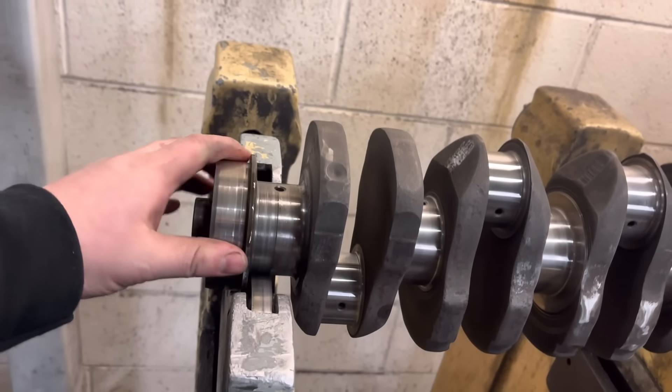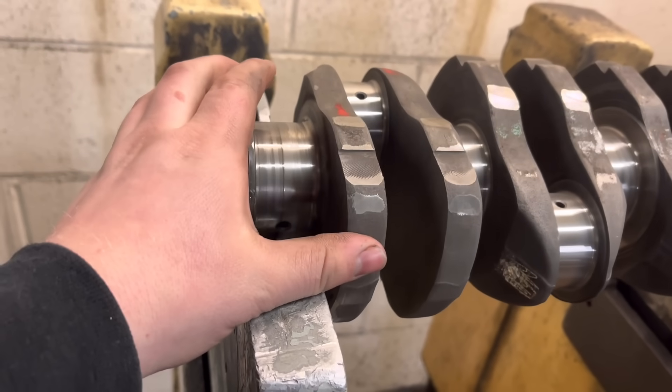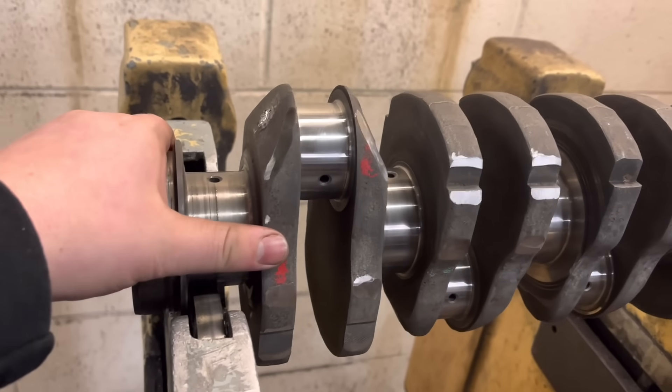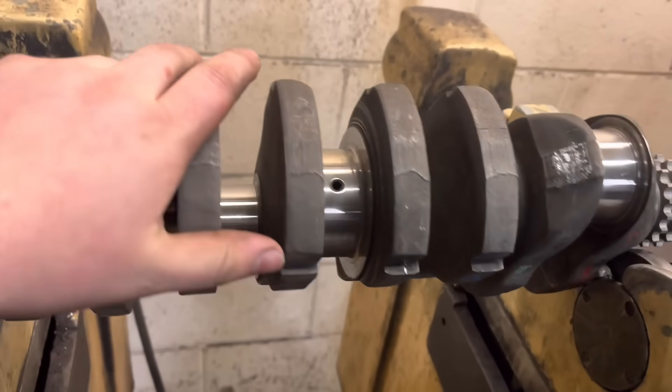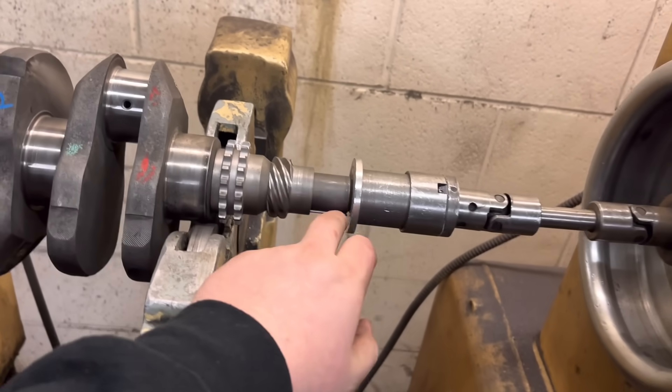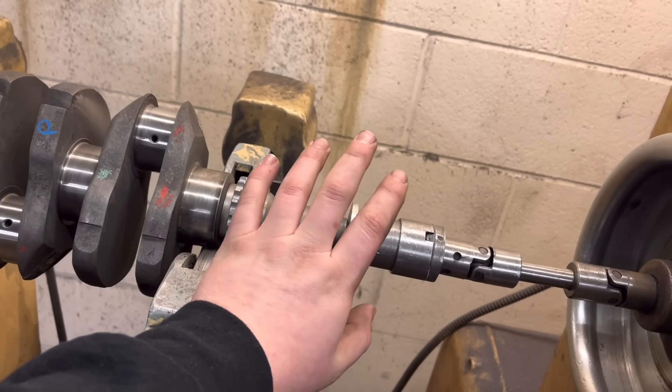I've got the back end of the crank balanced now — it's a little bit here and there, a couple of little bits. But yeah, that's all good now, so I can go back, focus on the front end, get the front pulley back on there, and balance that.